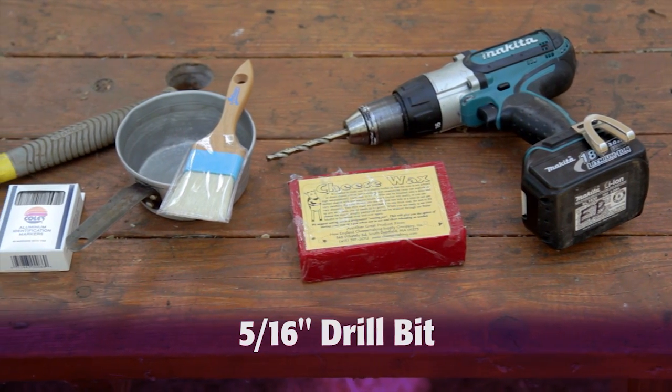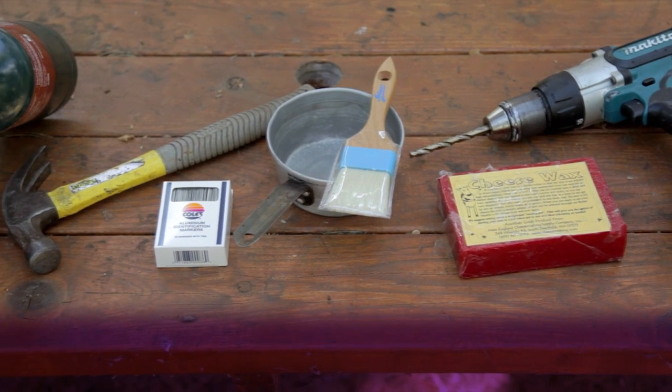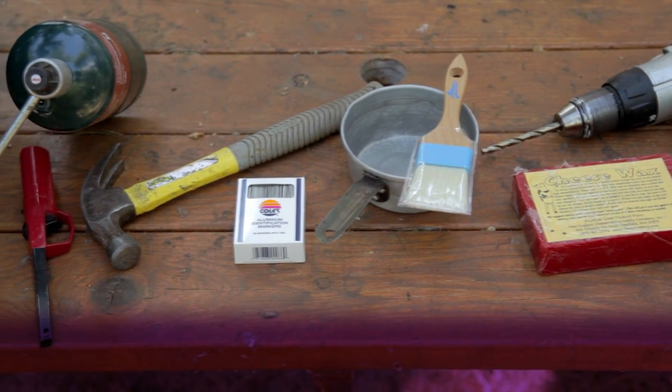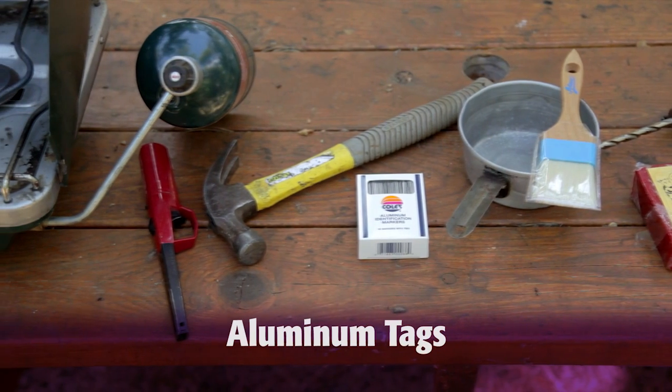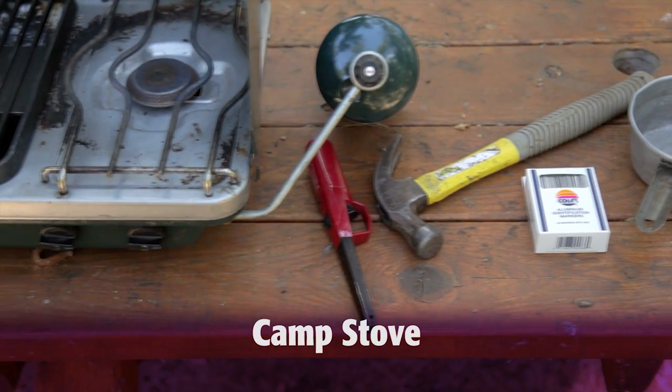A high speed drill, a 5/16 inch drill bit, cheese wax or beeswax, a wax pot, a natural bristled brush or a metal turkey baster, aluminum tags, a hammer, and a camp stove or electric hot plate.